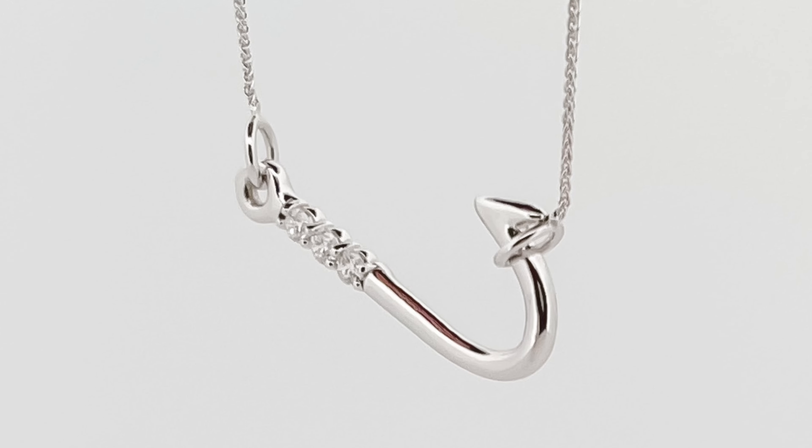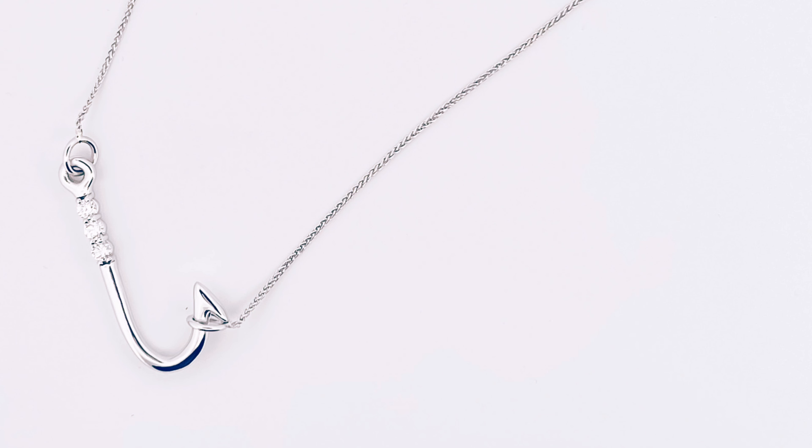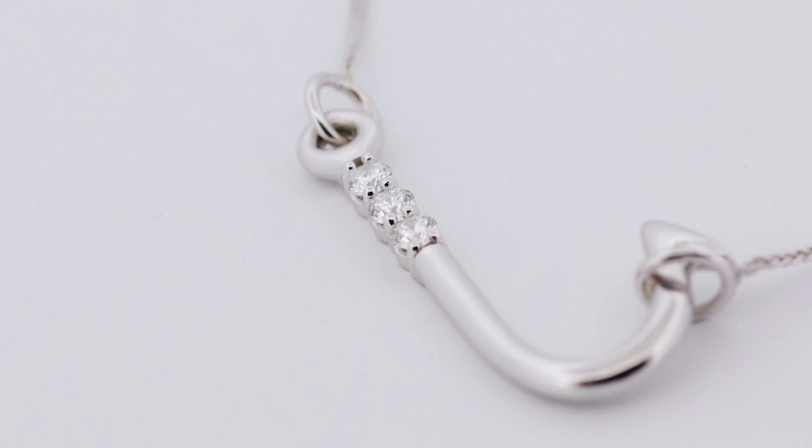The process for the custom was relatively easy. I came in with a sketch that I had done myself and the custom team helped me fine-tune and create the perfect pendant piece. Then I got to see a wax model of it, and then the final casting, and I was able to pick out the diamonds as well as the chain. Everything was super fast and super easy.